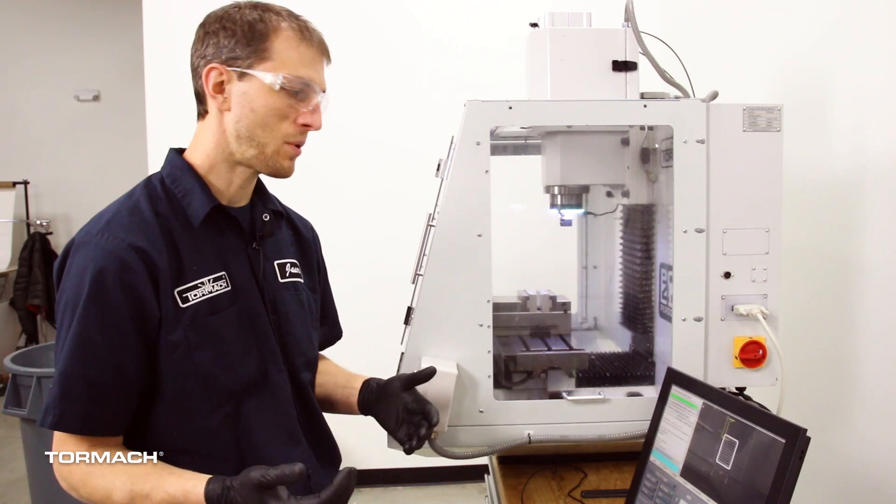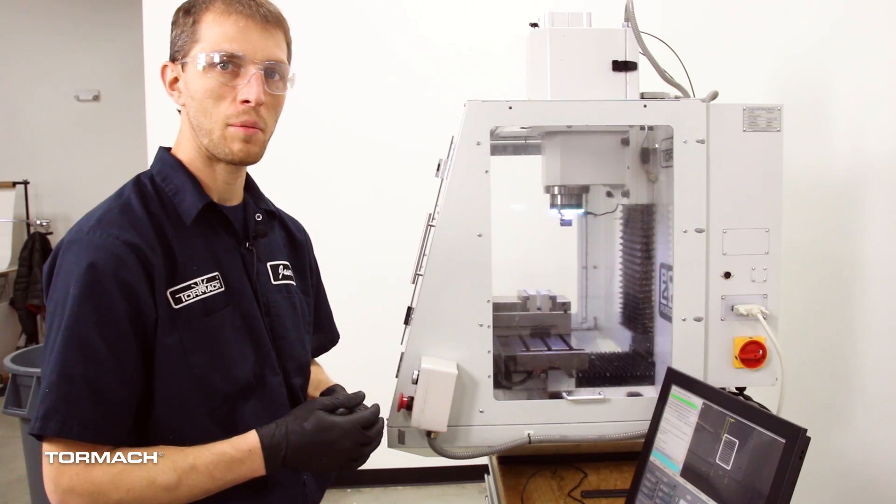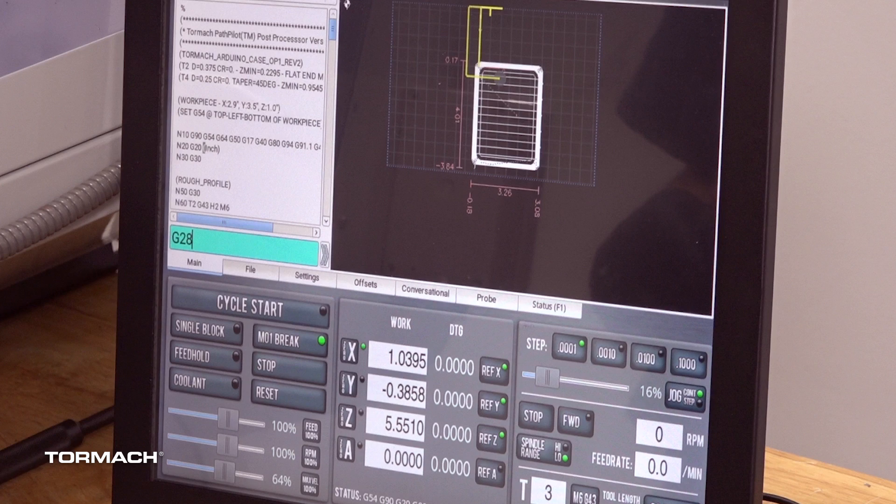So it's just a nice, quick, easy way to create a clearance position or a loading position. We can just edit that into the code at the end — add our G28 line into the end of the program, and at the end of every cycle it'll go ahead and come to this clearance position for you.